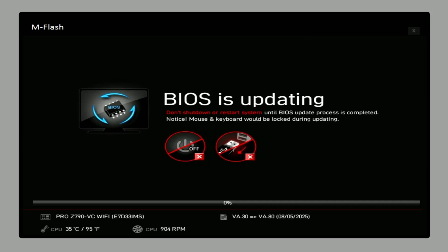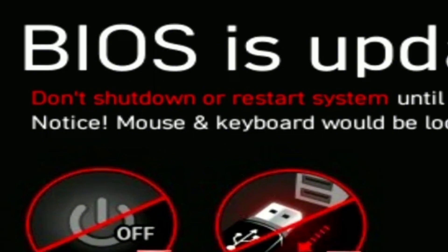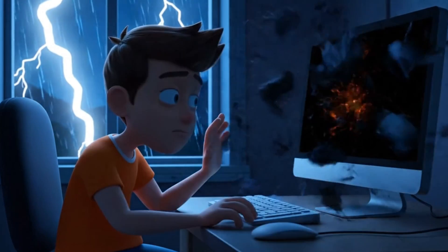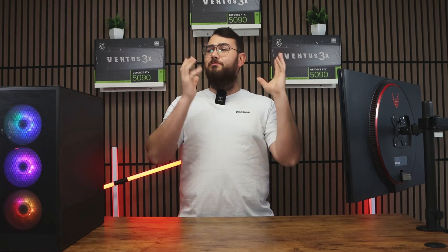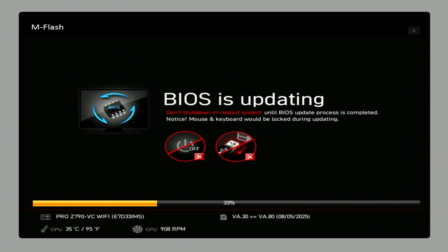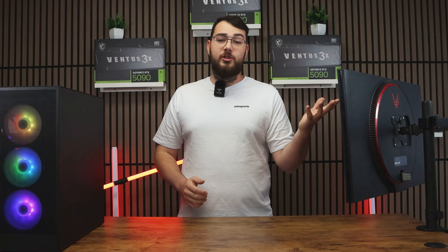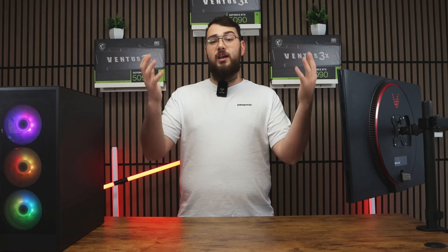As a really important final reminder: do not turn off your PC during this process, and definitely don't do this during a thunderstorm. If your PC loses power mid-update, you can break your motherboard, resulting in hundreds of dollars wasted. The update usually takes about 5 to 10 minutes, and when it's done your PC will restart automatically with the new BIOS installed. You can double-check by going back into the BIOS and confirming the version number matches the one you downloaded.